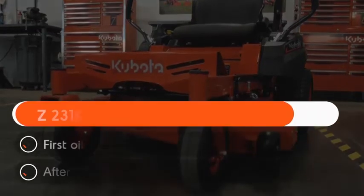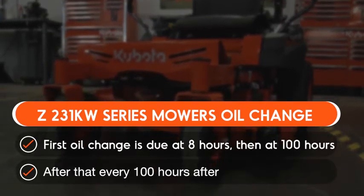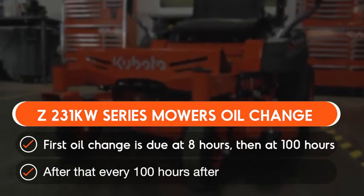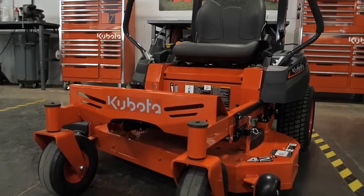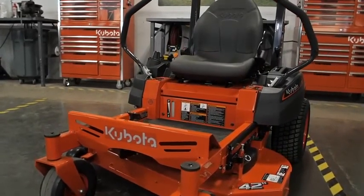On the Z231KW series mower, the first oil change is due at 8 hours for break-in purposes. After that, it should be done every 100 hours. Be sure to consult the operator's manual for all maintenance intervals. It's also important to check the oil level prior to each use.